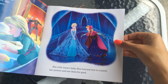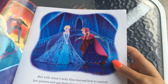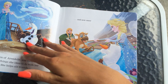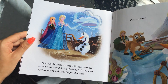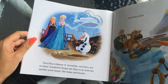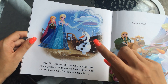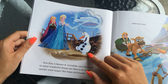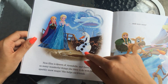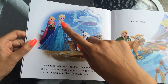There she is in her beautiful snow castle that you see also in the movies. They grew up a little bit here, too. Now Elsa is Queen of Arendelle and there are so many wonderful things she likes to do with her sparkly snow magic. She helps old friends — making sure that Olaf doesn't melt. You can see all the sparkly snow magic there. Anna looks thrilled, too.